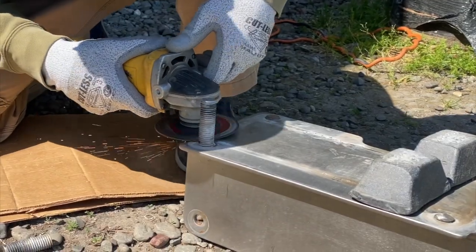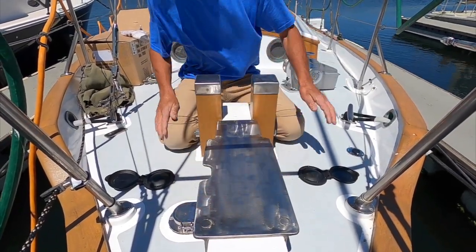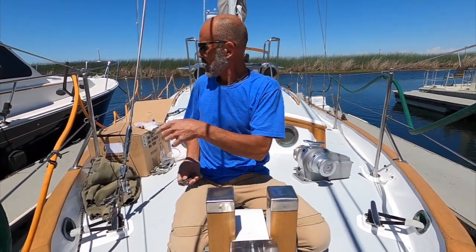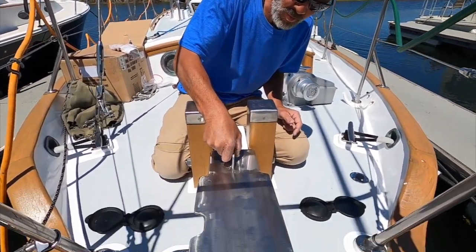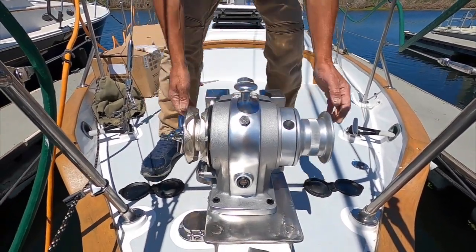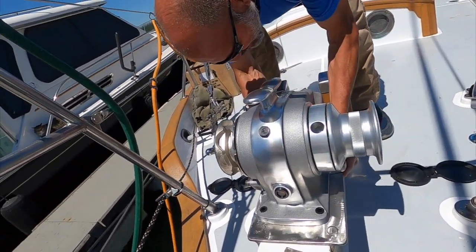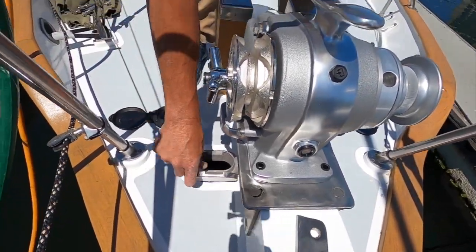I had to do some modifications to the windlass bracket and I'm going to have to take it and get it welded up. I took the forestay off the boat — that used to sit here on a weld tab right here. The new electric windlass will go right here, and that lines up with the chain fall into the chain locker down there.